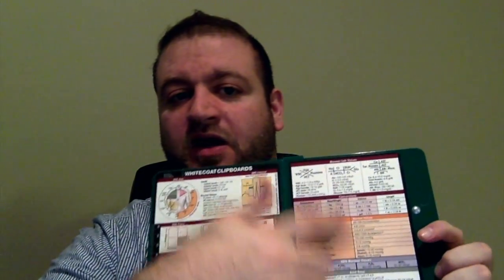Another thing I used to carry, especially during the early parts of my third year, is the white coat clipboard. It's about $35 to $40 and has nice references on the back cover. It folds really nicely to organize your paperwork and fits into your white coat pocket. It was especially useful when you don't have a nice surface to write on — you can just stand and write on it.